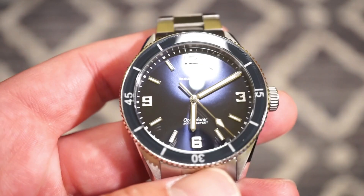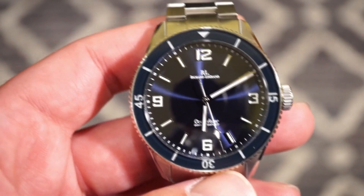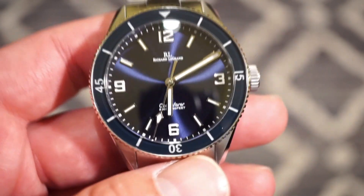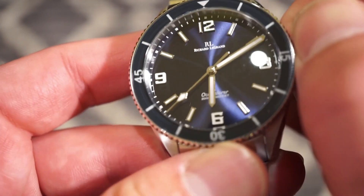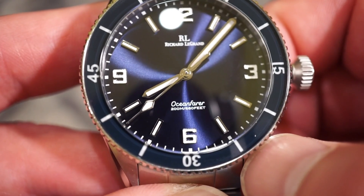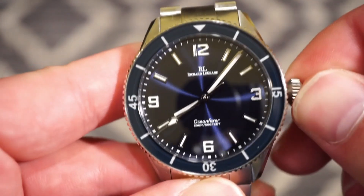Back to the dial — we get a domed sapphire crystal with inner anti-reflective coating, which is always better for glare. The dial itself is mostly print work for the logo. Moving the hands aside, you can see the 'Ocean Ferrera' logo at the six o'clock position stating 'Ocean Ferrera 200 Meters.'